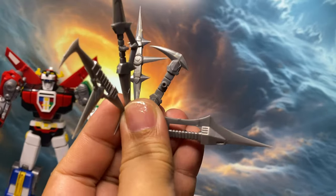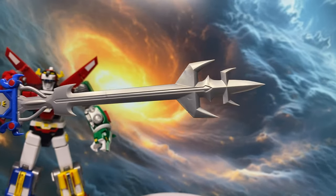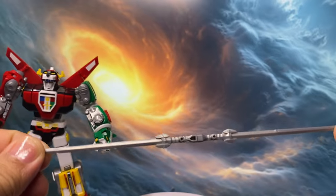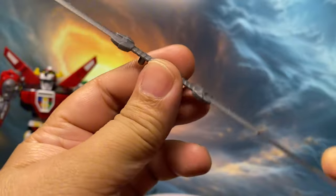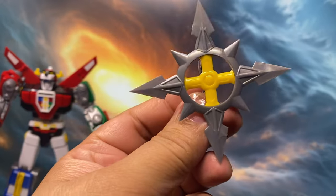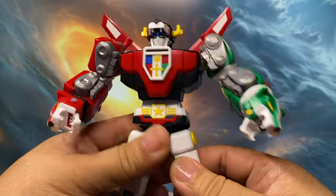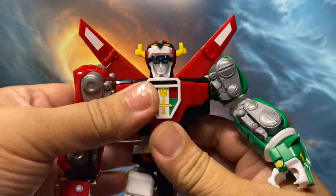It includes mouth blades in lion mode, the blazing sword, a double-bladed staff, and even a shuriken. The overall build is solid, and the best part for me is the articulation — this figure can really pose.